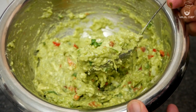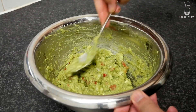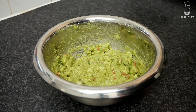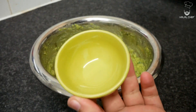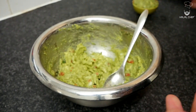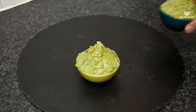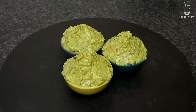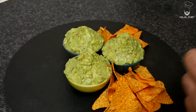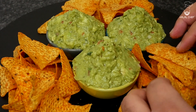Delicious. Beautiful guacamole is done. Now if you don't mind, just gonna have a little taste. Just going to plate them up in these little bowls. I'm going to serve these with a bit of the tortilla chips — these are spicy tortilla chips, I'm just gonna scatter them around here. That looks perfect. Hope you guys are gonna enjoy this recipe.